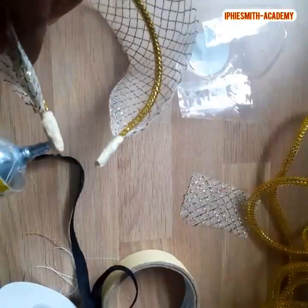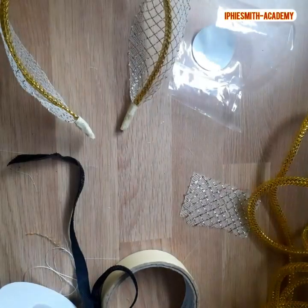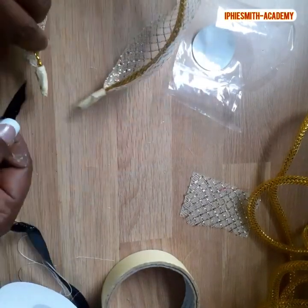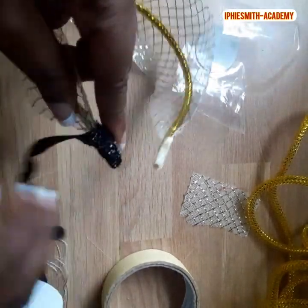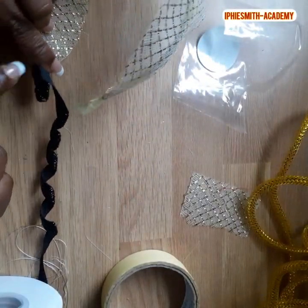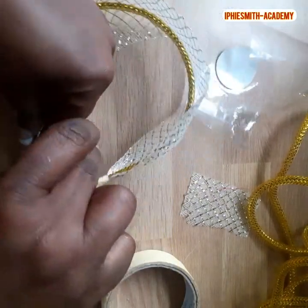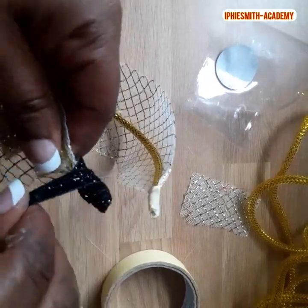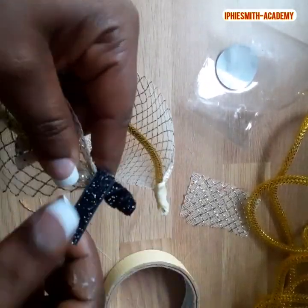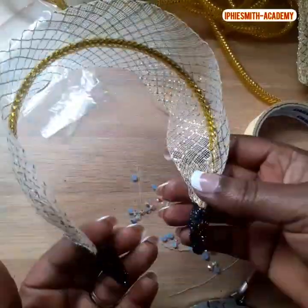We're going to use the shining bias to cover the down part of the hairband — where we used the paper tape — and just cover it up. You could use any color; I prefer to use black because most people's hair is black. But you could use gold, yellow, any color you like, as long as it matches what you're doing. Make sure that you wrap it nicely. We repeat on the other side and there we have it.